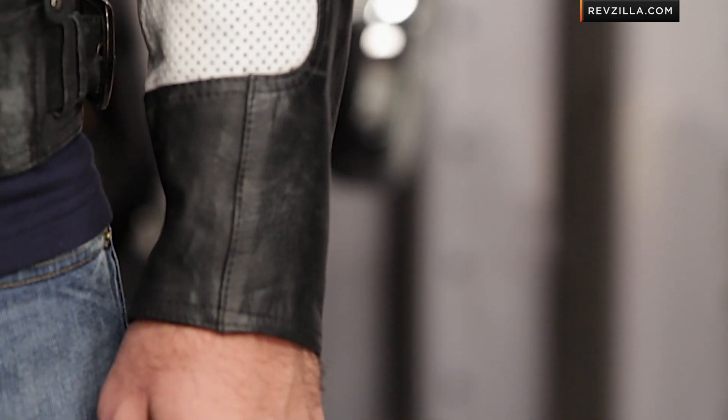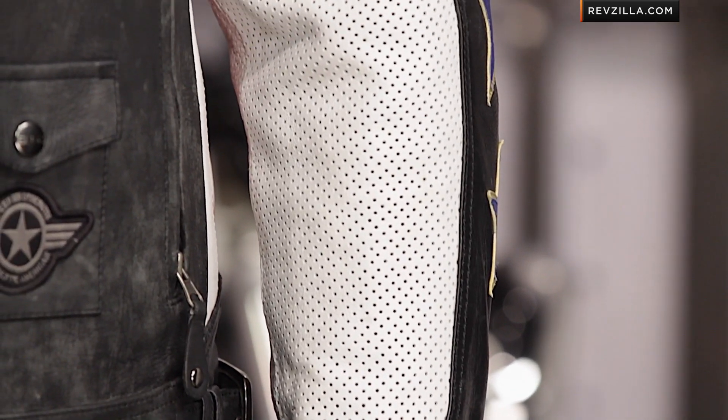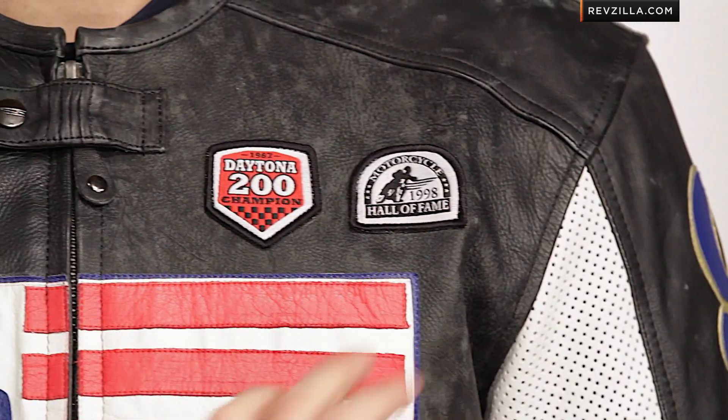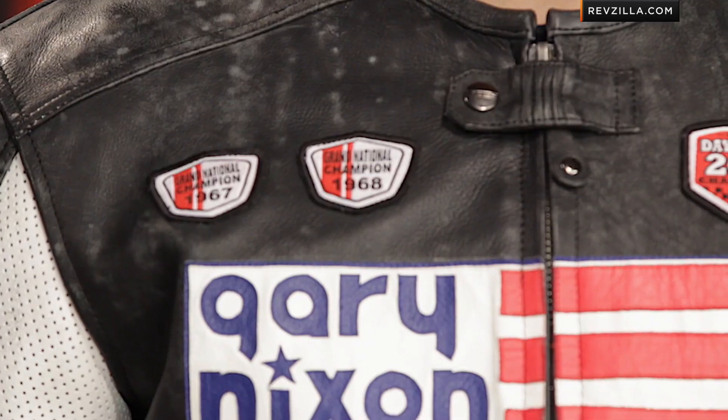Looking at the jacket, what you see is what you get. Premium top-grade cowhide with a really nice feel and a light distressing to it, and it's emblazoned with a lot of Gary Nixon love. You can see his championship seasons, a Daytona 200 patch, and a race leather patch across the front — an American flag with Gary Nixon Enterprises in place of the stars.